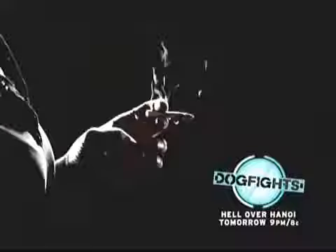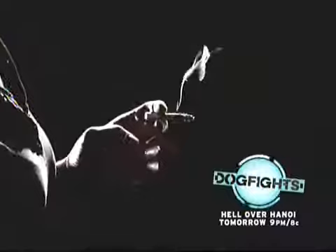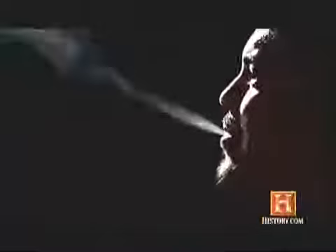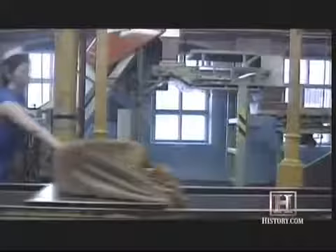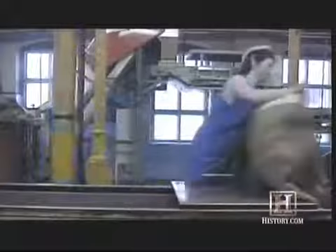Nicotine may be the addictive product, but other cigarette components that accompany it are actually more lethal. So what's inside a U.S. blended cigarette? Tobaccos — flue-cured, burley, and oriental — only make up about half the cigarette. The rest is known as add-ons.